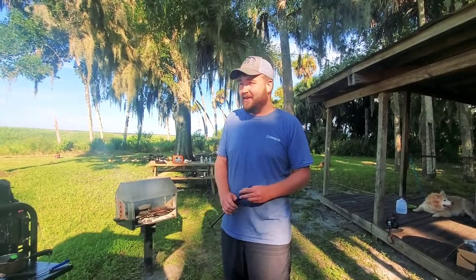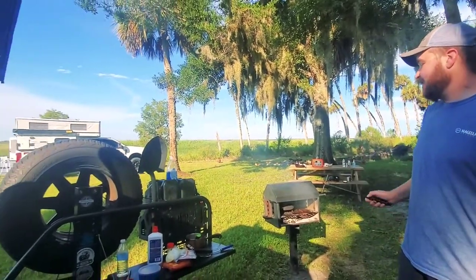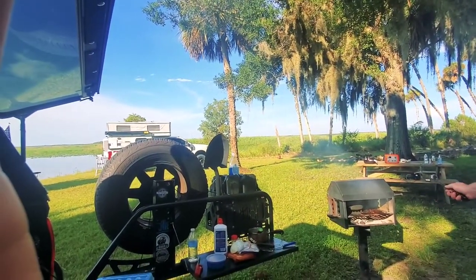Hey everybody, Ron from Campfire Grub, and today we just woke up along the St. John's River and we're going to go ahead and cook up a quick and easy mountain man breakfast.